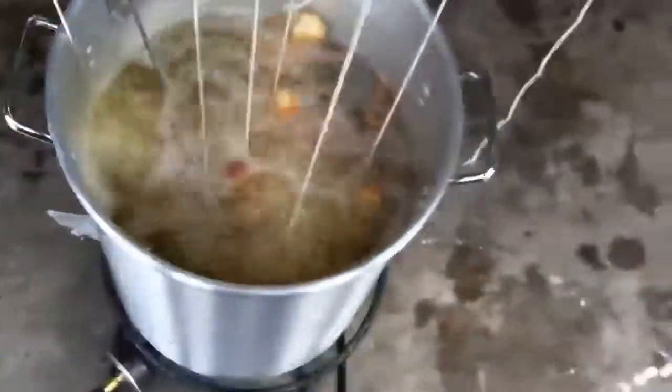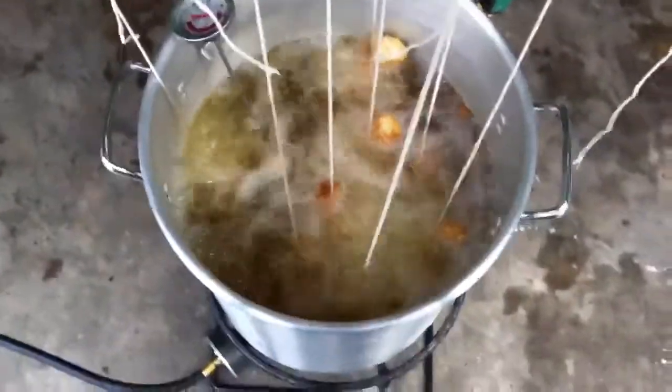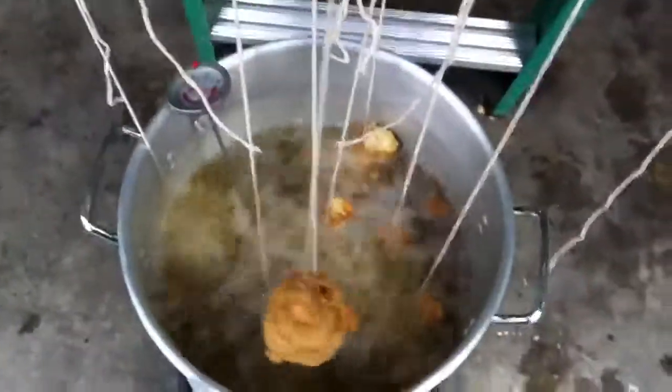Here's our chicken drumstick deep fryer method. Suspended, since we don't have a basket. It's nice and 400 degree-ish. We got chicken cooking — look at that chicken. Yes, propane. Indoors, too.